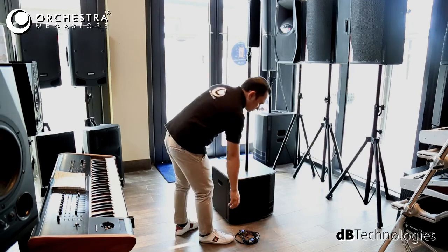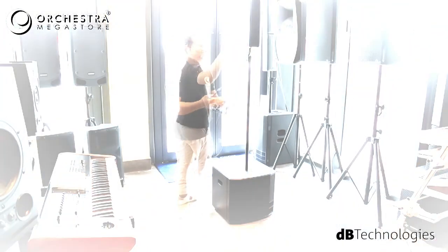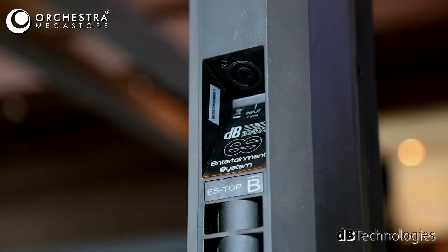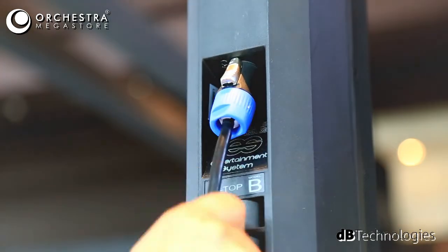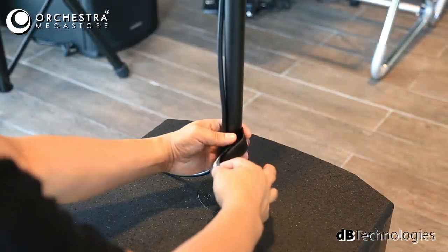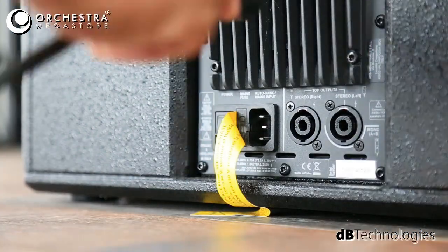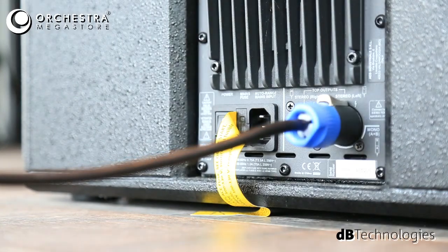In the ES503, the top speaker is powered by the amplifier from the subwoofer. So connect the speaker cable from the sub out to the top as you watch in the video. If you set up the top speaker separately, there are two outputs from the sub, so connect them accordingly to the top speakers as separate speakers.